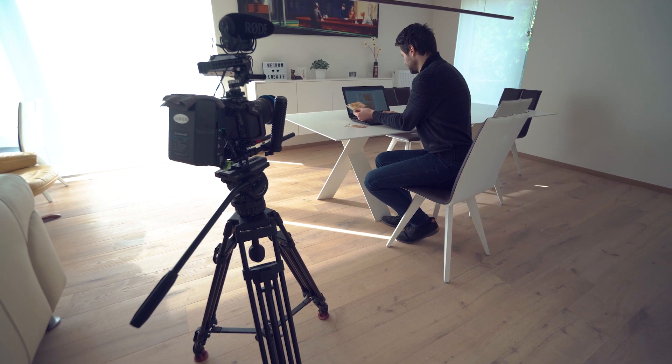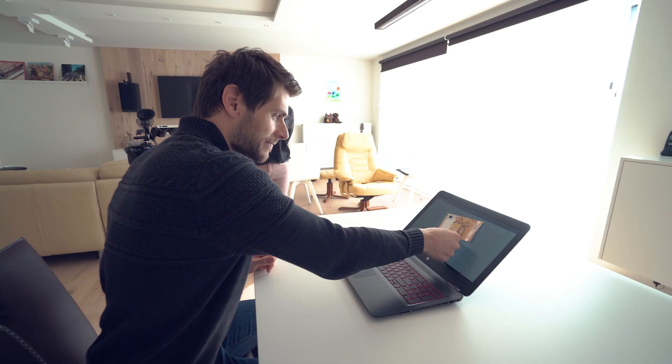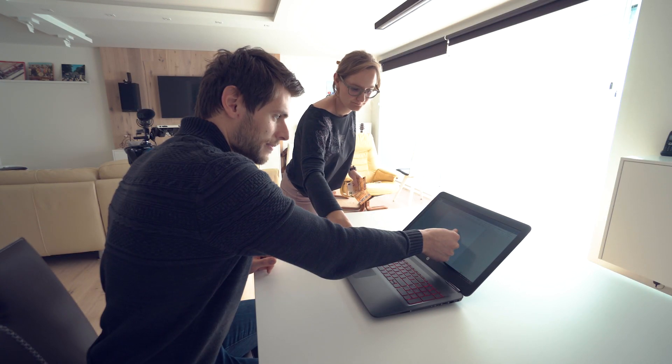First up, you want to make sure that you're filming from a tripod — you'll see in just a minute why we're doing this. The part where we copy the money is just one take, but at the point where you smash the first bill into the laptop screen, you freeze. Someone else takes the bill out of your hands and pastes that same bill into a word processor.